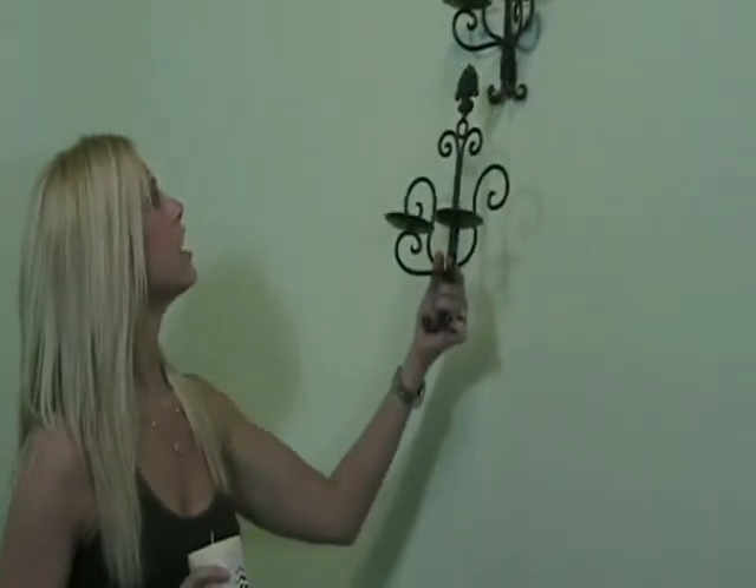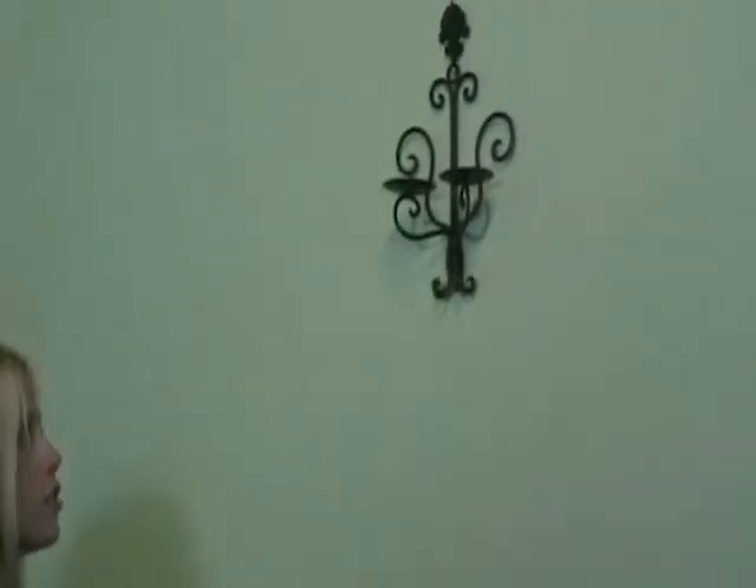Hi everyone, this is Kelly at Youngster, bringing you today these beautiful wall sconces that are an antique bronze color, perfect for the home. All you have to do is just hang it up on the wall like so.